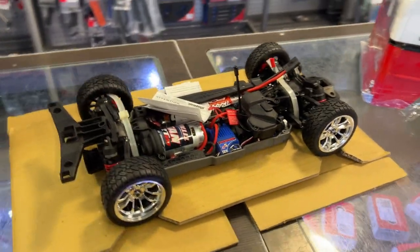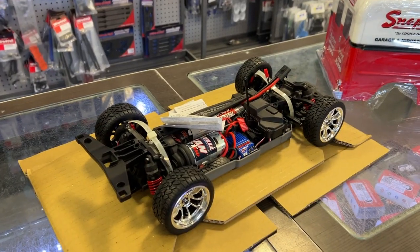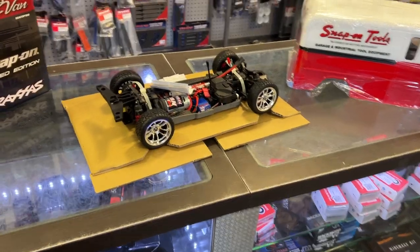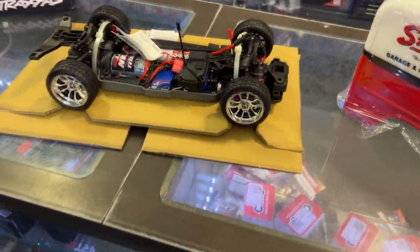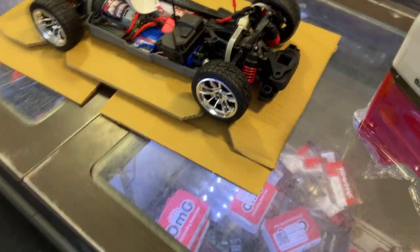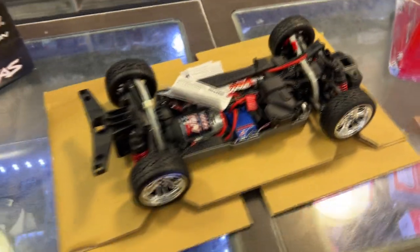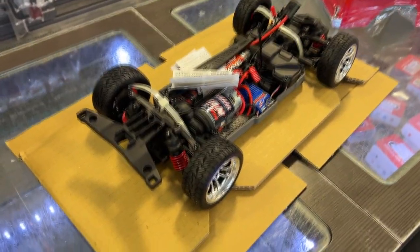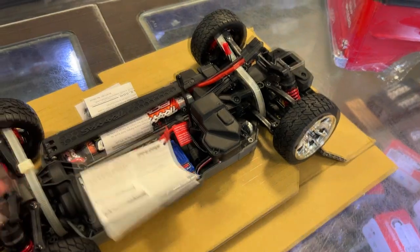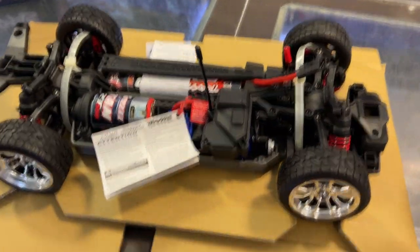For the chassis, I think it's the same chassis as the Traxxas Corvette. I'm pretty sure it is the same — not sure if it's called the Fortec, correct me if I'm wrong in the comments. It has a 12-turn Titan motor with an XL5 ESC and probably a 2075 servo in it.